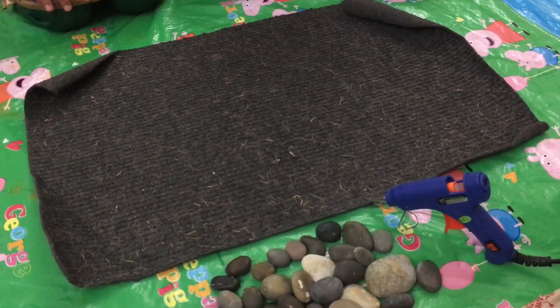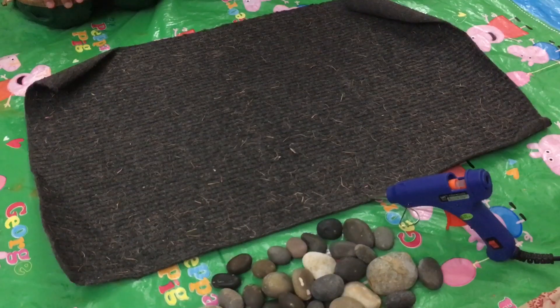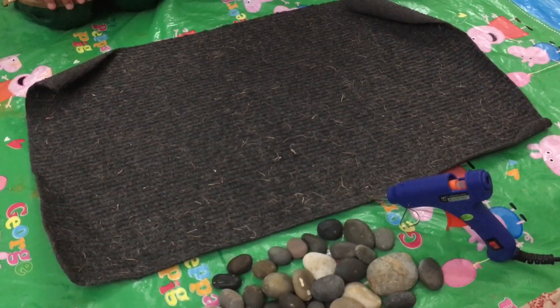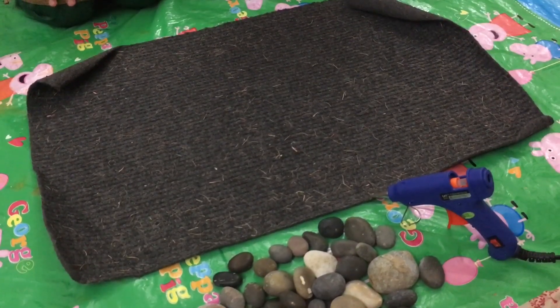Hi guys! Today we're going to convert an old doormat into a beautiful beach mat.